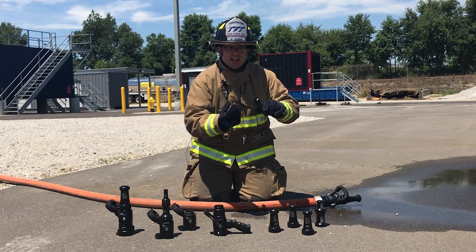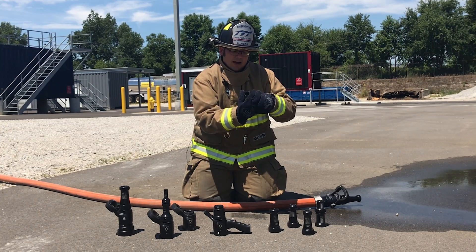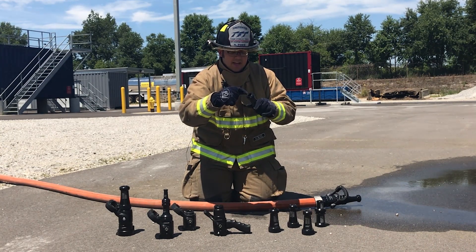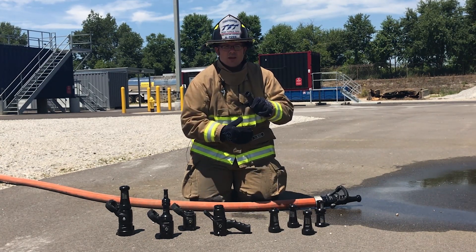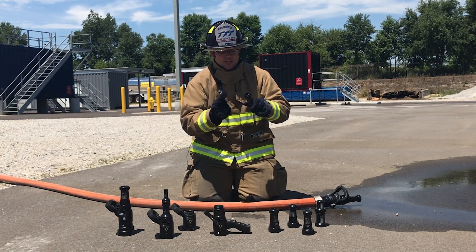To further protect that edge, we've also engineered a machined aluminum bumper on the front end. That bumper, in combination with the recessed orifice, will protect that critical shaping edge from damage, always ensuring you have a good quality stream.